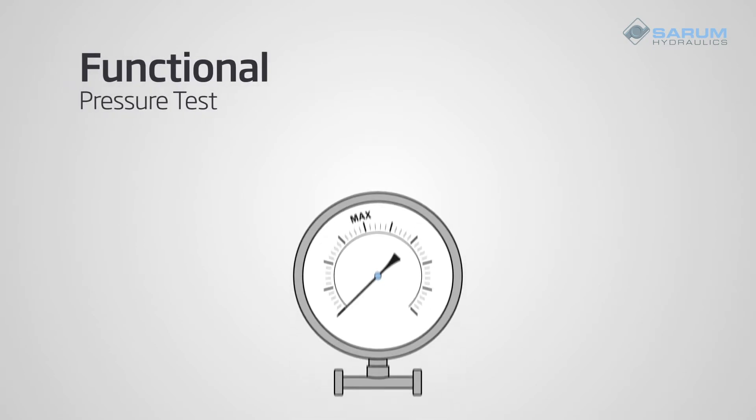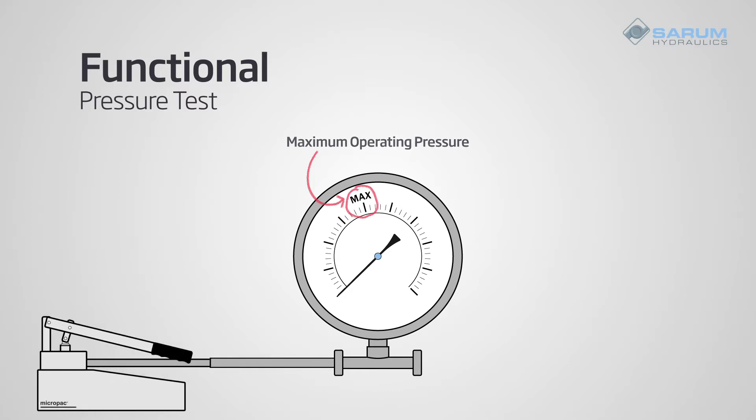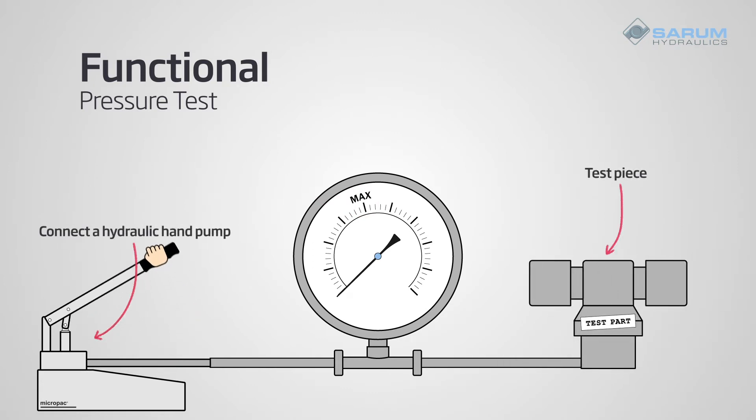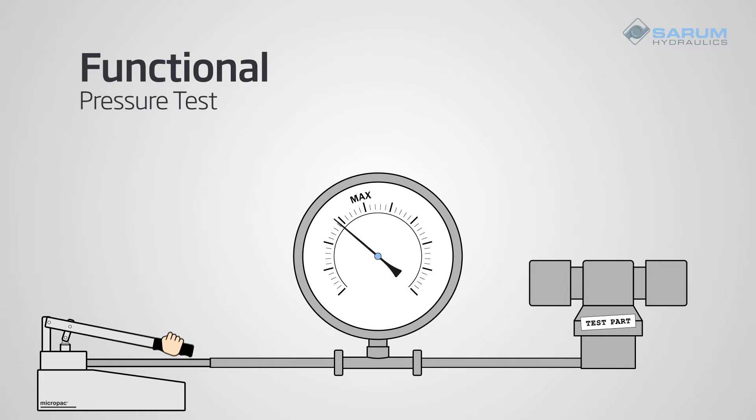So, on to the tests. A functional pressure test tests components to a maximum working or operating pressure, as well as lower pressures. This emulates the way a user would typically operate the equipment and provides confidence that it will work for the end user day after day. The easiest way to carry out a functional pressure test is to connect a hydraulic hand pump and pump up to the maximum working pressure. The pressure will be recorded on a pressure gauge.